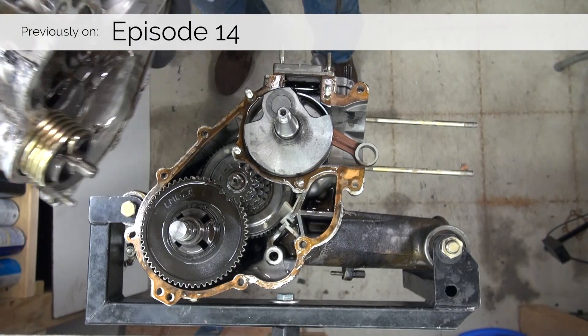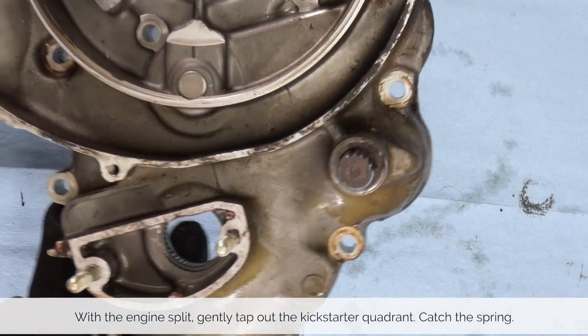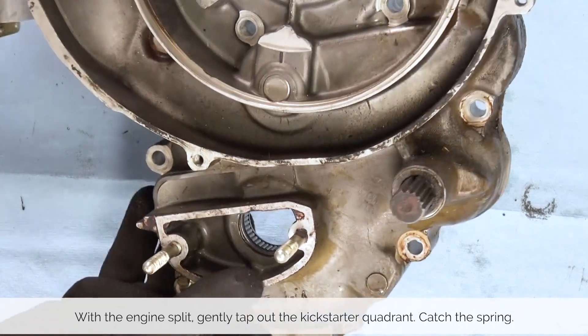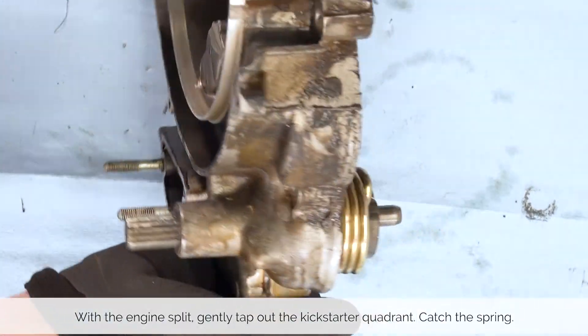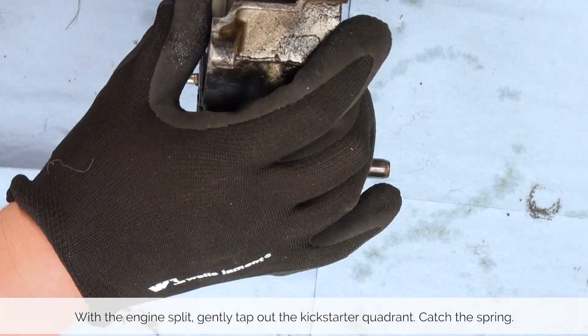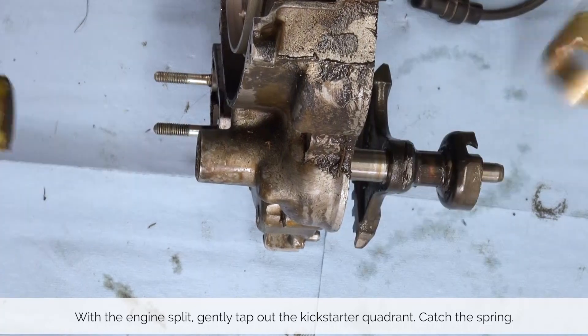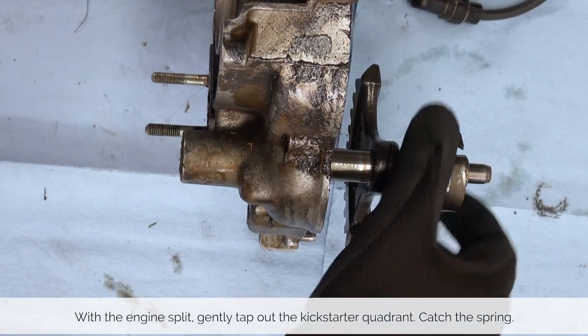To remove the Kickstarter quadrant and spring you need to split the engine. On the flywheel side we focus on the Kickstarter quadrant axle which pokes out. The quadrant is inside the engine, and with a mallet you gently tap it out and you can pull it off.